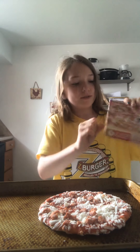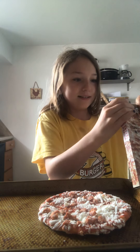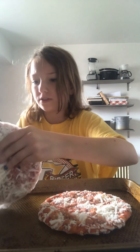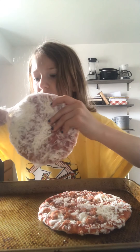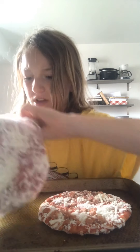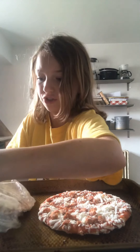Welcome back to my cooking channel. Why was this one so much easier? Oh my gosh. I wonder if bub wants extra cheese on his or not.